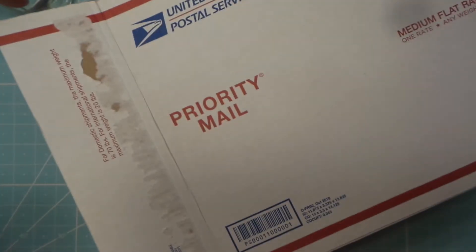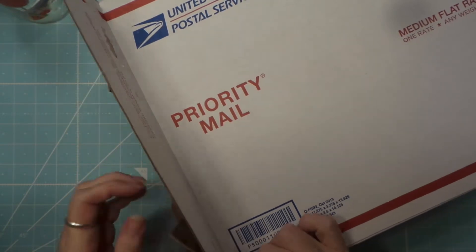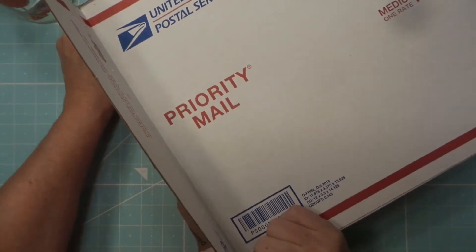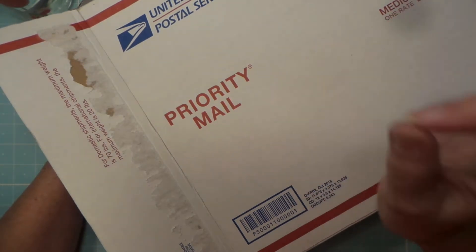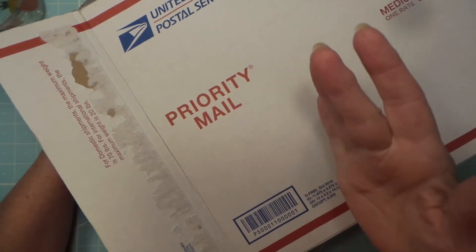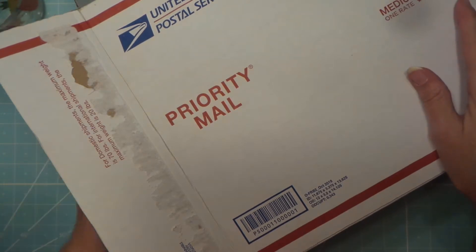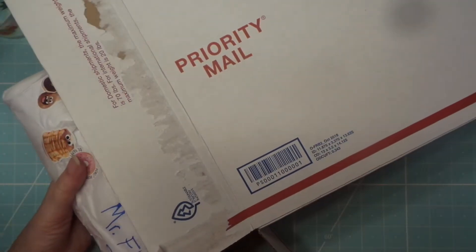Hi everybody, this is Roxy. I got some happy mail from one of my viewers and friends, Chris Shuck. She usually comments on all my videos. I did a video at Dollar Tree where they had those cute flags you can have on your desk, and I noticed on the back they had a llama, but I couldn't find it. Guess what? She found it! So I'm gonna pull stuff out of this box.